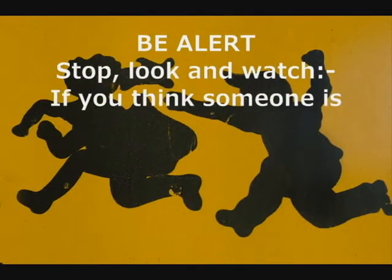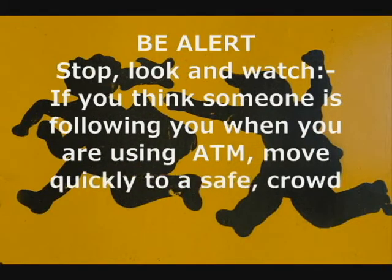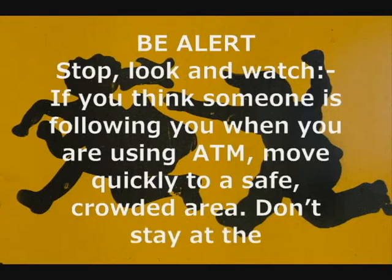If you think someone is following you when you are using ATM, move quickly to a safe, crowded area. Don't stay at the machine.